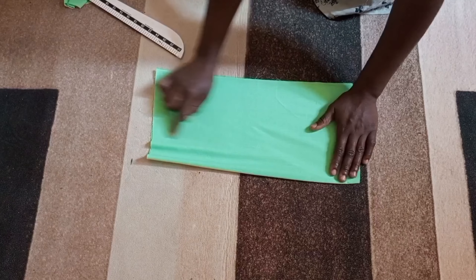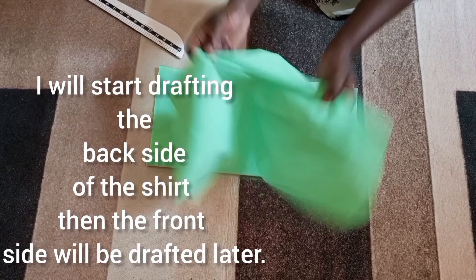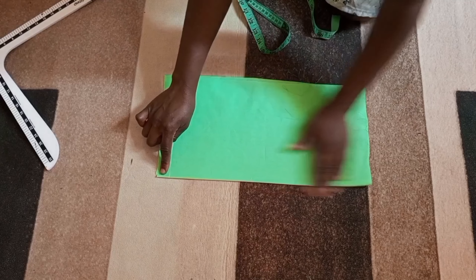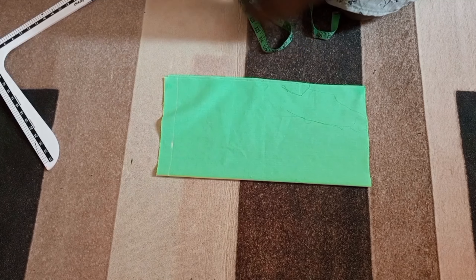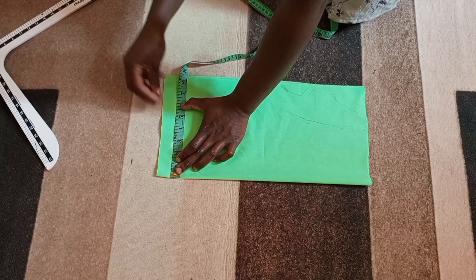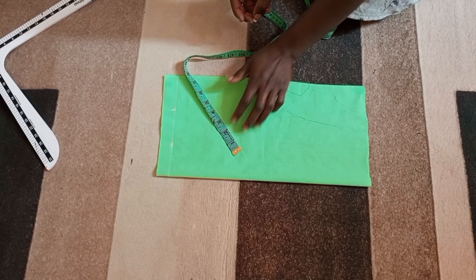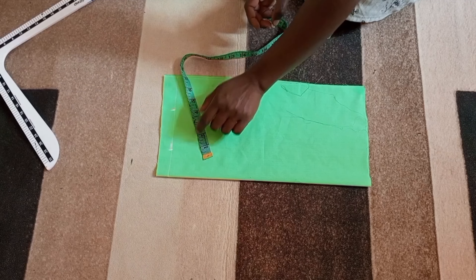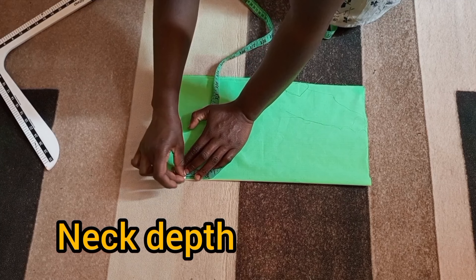The first thing I'm going to do is start by drafting the back side of the shirt. I have my fabric folded — this is for the back and this will be for the front. So let's draft the back first. I'm going to put my measurements right here. This is the open side from the closed folded side. I'm going to mark the neck width and shoulder measurements right on this line.